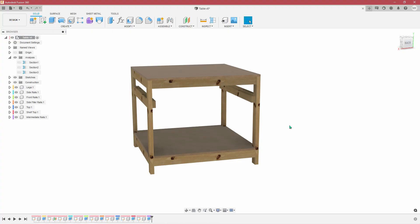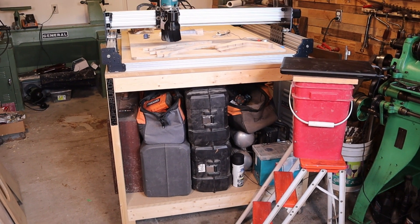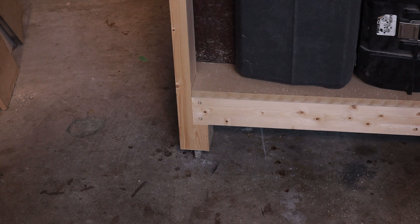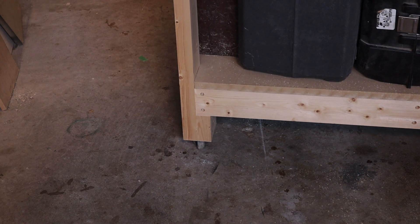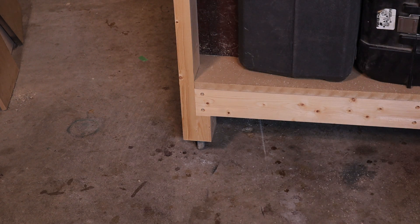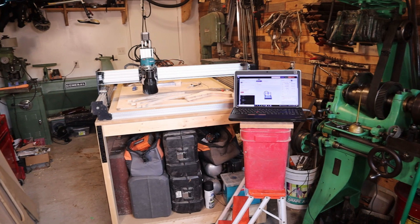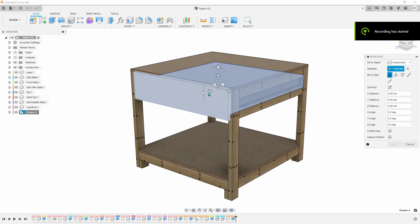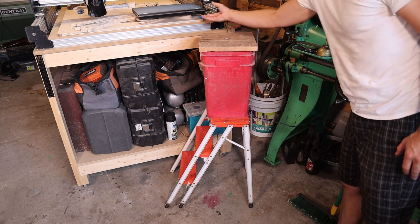A CNC is no good without a nice table or cart. This one is made from 2x4s which were dried, jointed, and planed. It's on casters, which isn't really ideal because any variation in the floor will transfer to your CNC machine, but I have a very small shop and need to be able to move it around. I still need to add a drawer and a tray to keep the laptop at the right height.